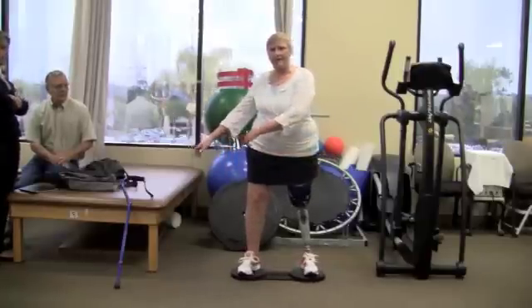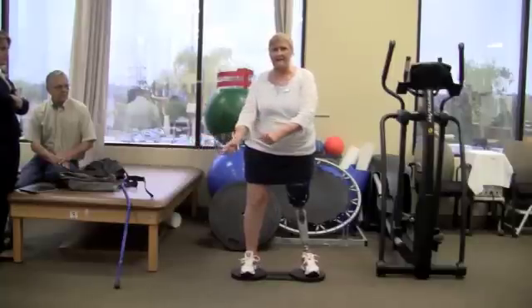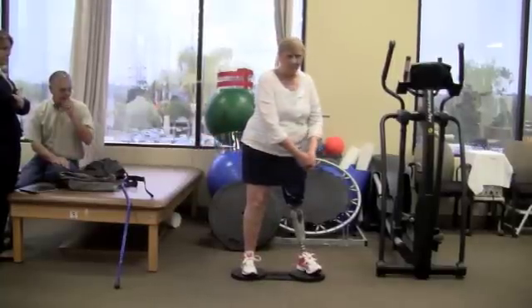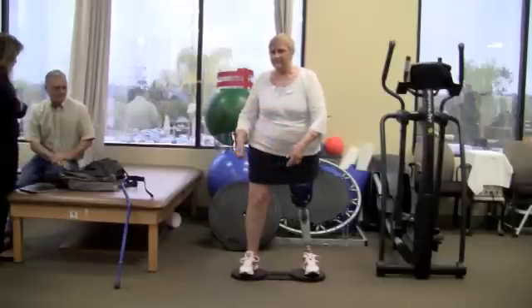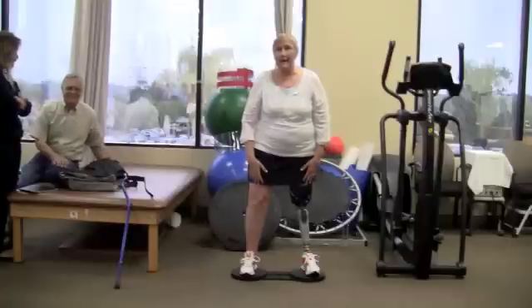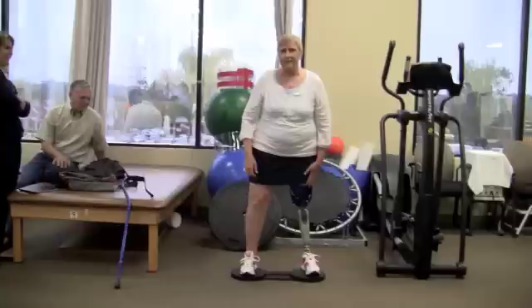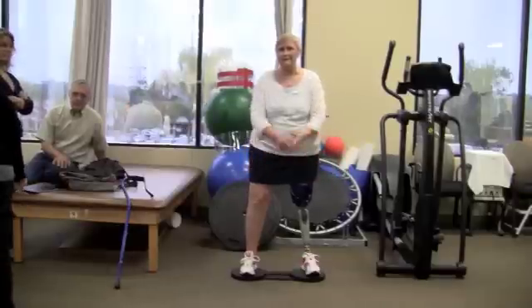The 8-board is geared to getting motion from the hips. This transverse plane is really what the 8-board addresses, and it's very important in physical therapy whereby BOSU balls and balance boards of other types work on multiple planes and are frankly too difficult for many patients.